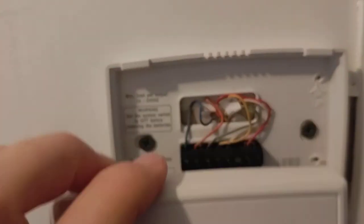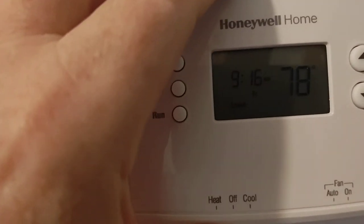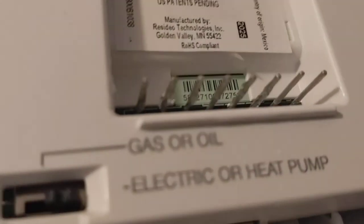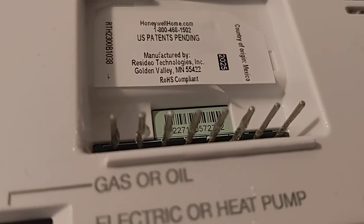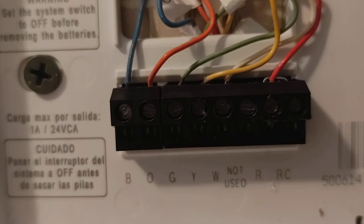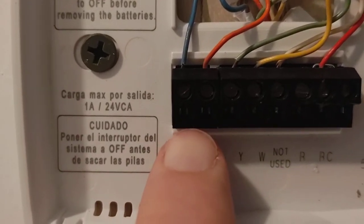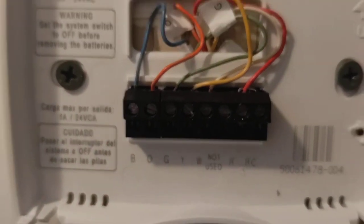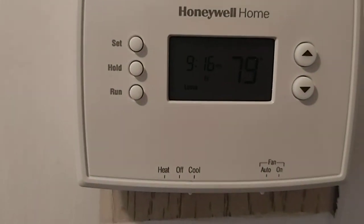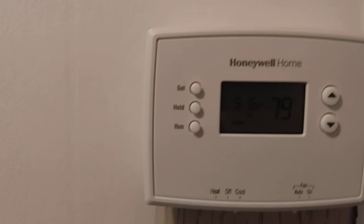Here's the face plate — it just snaps on. You can see these little metal tabs that line up and slide right into the bottom. They line up pretty well, so you just hook it on, snap it into place, and there you go.